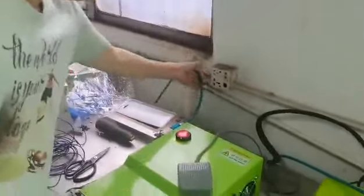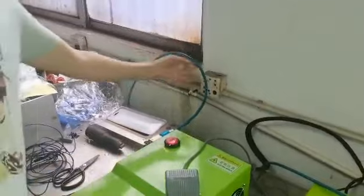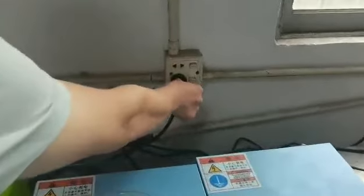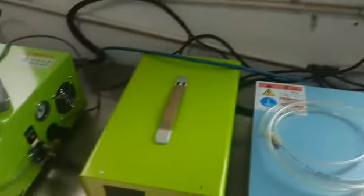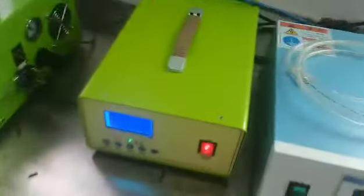First, you need to connect to the eight millimeter tube, then connect to the power source. This is 220V, single phase — standard power. Then turn on the machine.